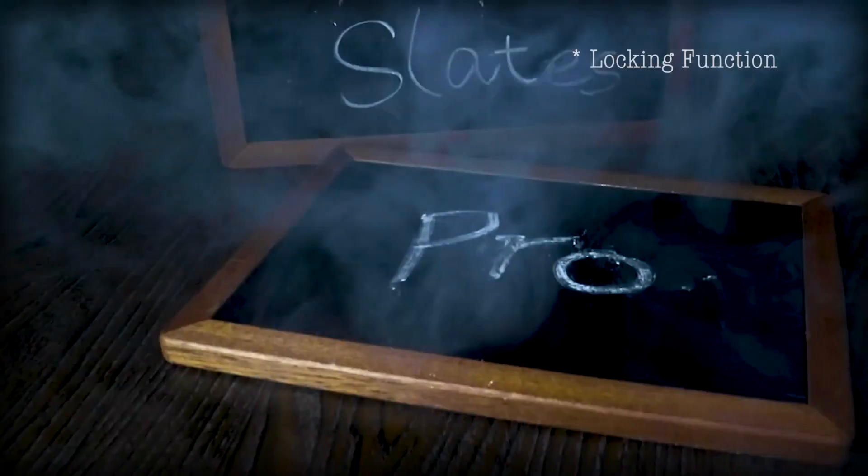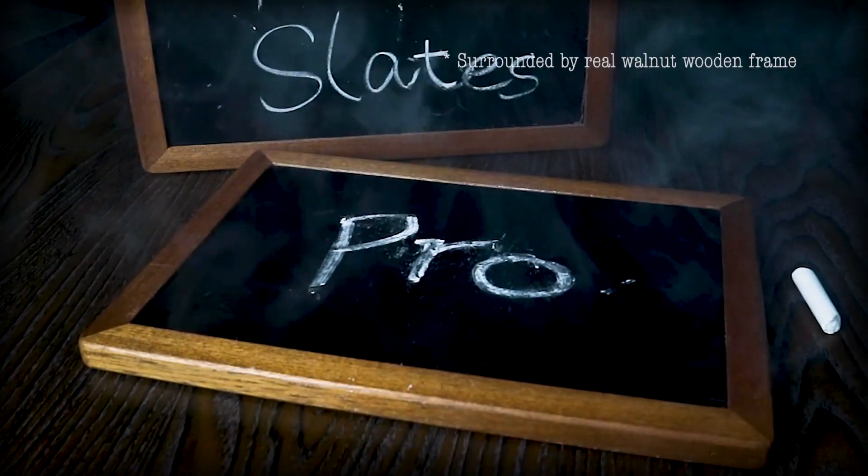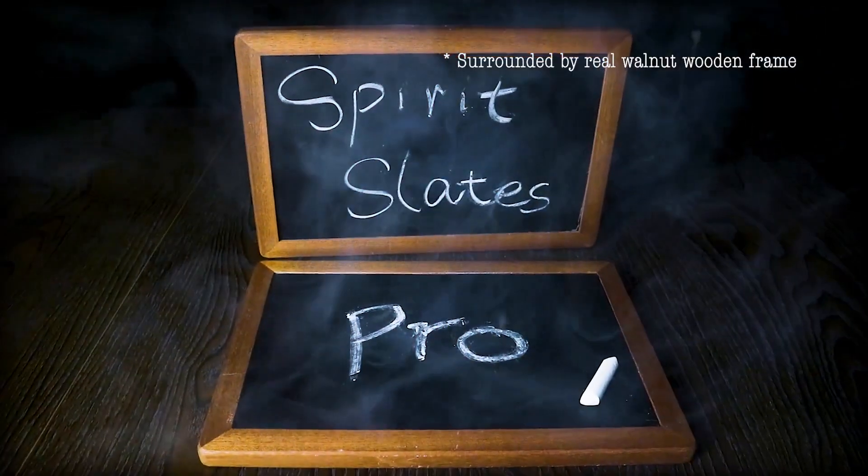Second, it has a locking function so the spectator can examine both slates right after the act. Besides, the slates are surrounded by a real worn-out wooden frame.